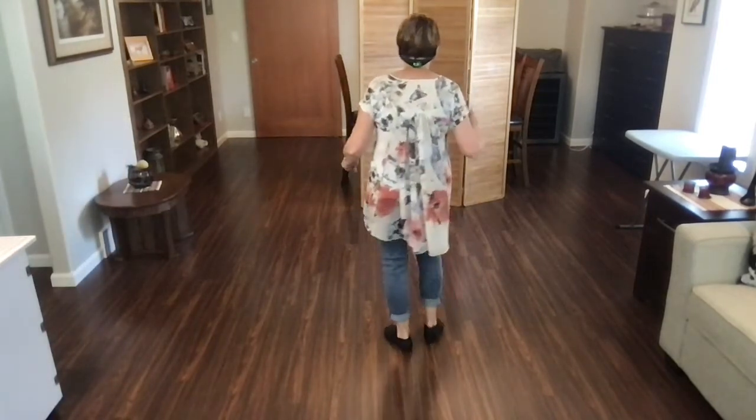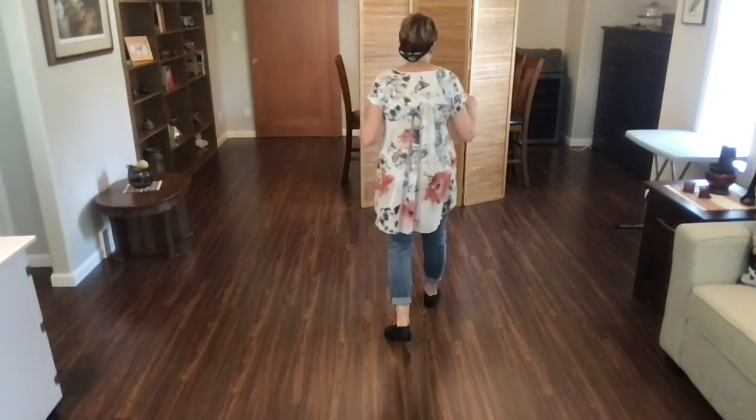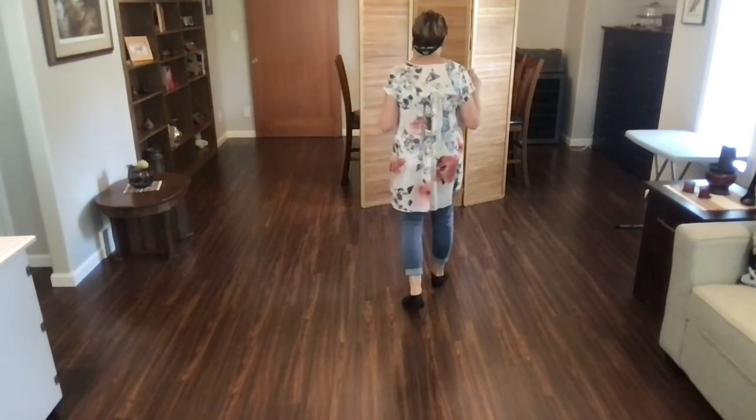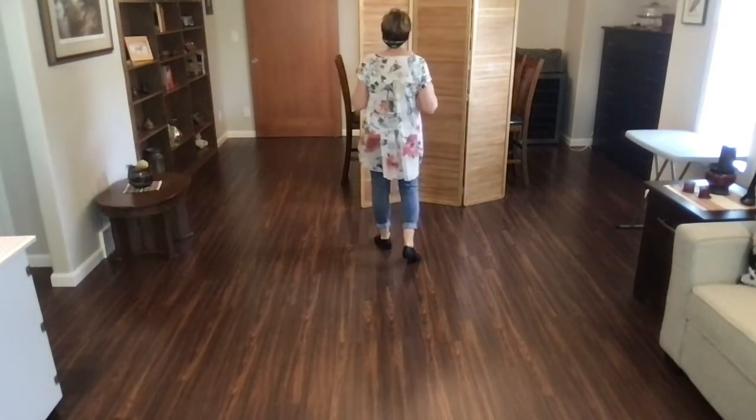The counts on that — weights on your left foot. Ready? Begin. One, two, three, hold four, five, six, seven, hold eight.